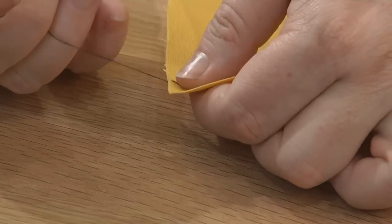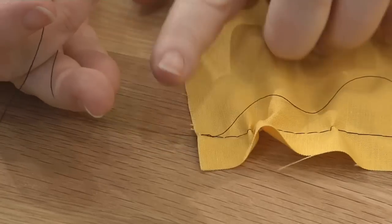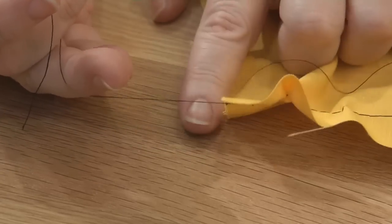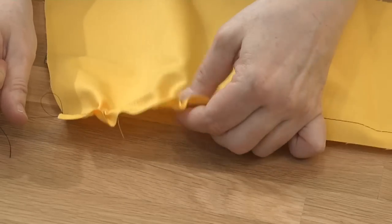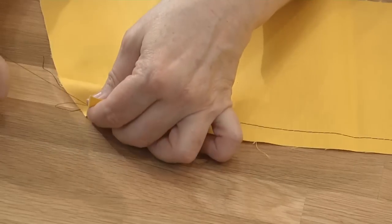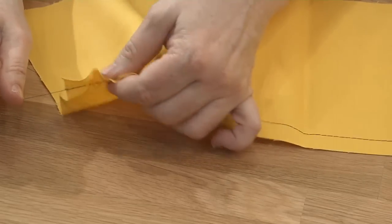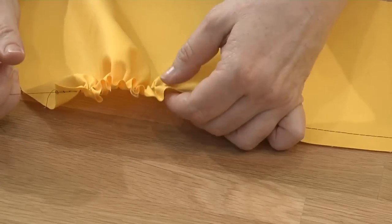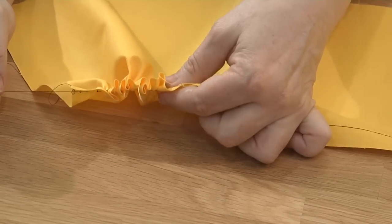The basic principle of gathering is to slide fabric along the thread. By holding the bobbin thread taut, you can slide a basted fabric along the thread until it bunches up and gathers. If the fabric is heavy and the thread is long, it can often break and cause you to lose all of your gathers. So here are a few ways to prevent this problem and make your gathering projects trouble-free.